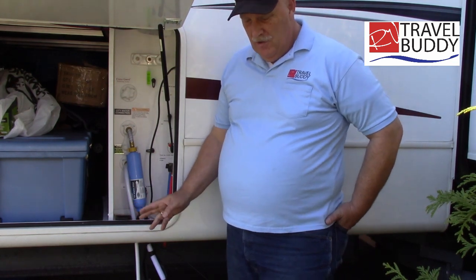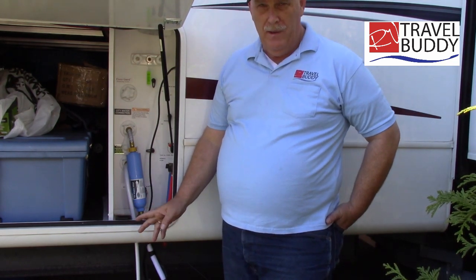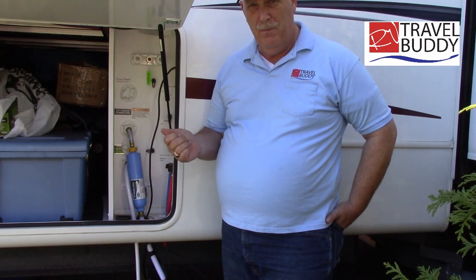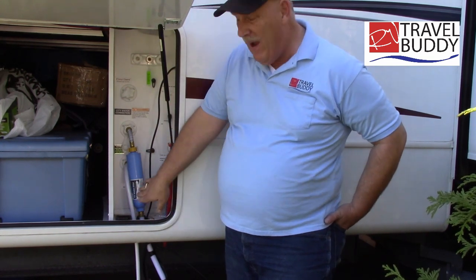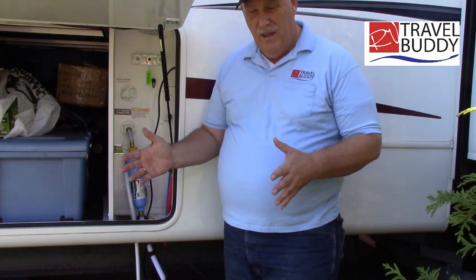I've got to admit that Sherry and I have used the wrong kind of toilet paper in here. We should use something that breaks up better. I can kind of tell through my valve here that we've got toilet paper clogging up things.